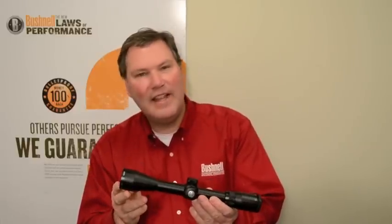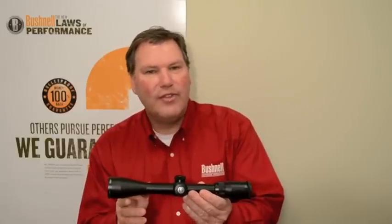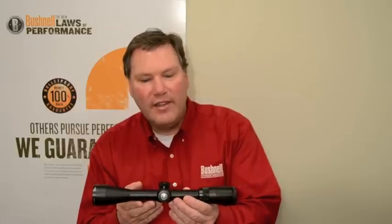As far as the features designed into the Legend, we start with the lenses. The lenses are fully multi-coated in this series of scopes. We also use a very strong aluminum alloy one-piece tube.